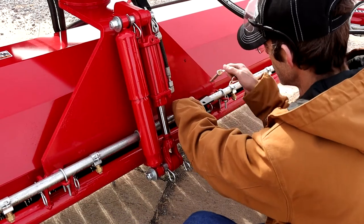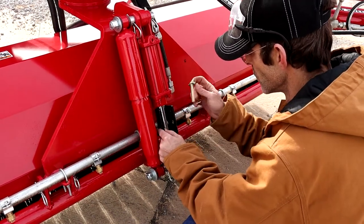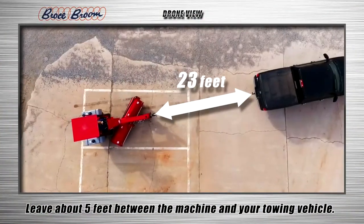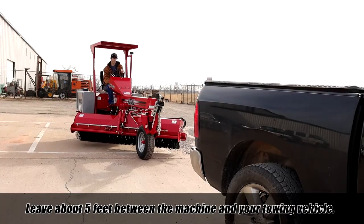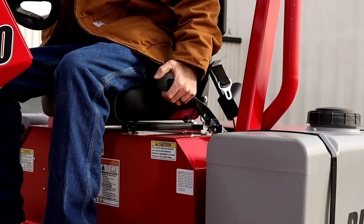Now that you have checked everything, drive the broom behind your vehicle. Make sure your brush on your broom is off the ground and locked in, then drive your machine behind your vehicle, leaving about 5 feet between your vehicle and the broom. Now that your machine is behind your truck, you can turn off your machine and set the parking brake.